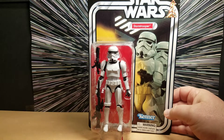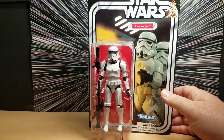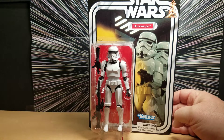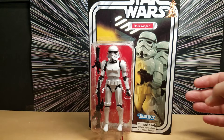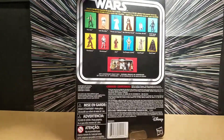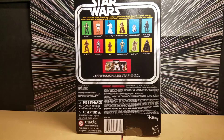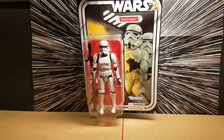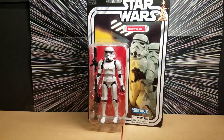We have the 40th anniversary figures but all of ours are open and on display, so one of the things I wanted to do is collect another set of 40th anniversary figures and keep them unopened on card. So let's take a look at the back of the card. I just love the way these look and the artwork on these cards — it's just really something.